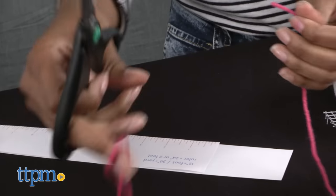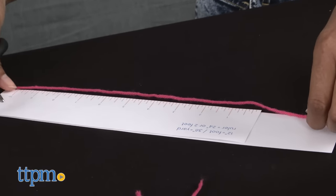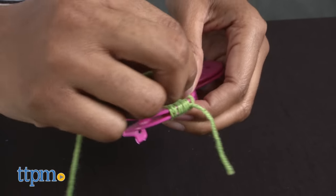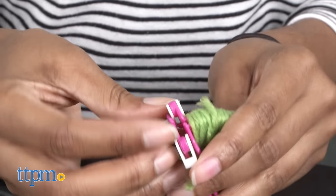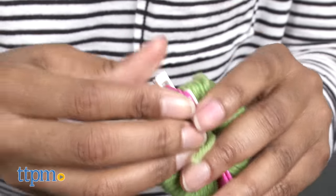Use your ruler to measure and cut 10 pieces of yarn that are each a yard long. Take the yarn and start wrapping it around the left side of the pom-pom maker. Do the same for the right side. Both sides should be completely covered in yarn. Cut off any extra yarn. Then close the semicircle and snap the latch down on both sides so that it is completely closed and looks like a circle of yarn.